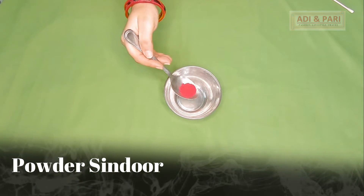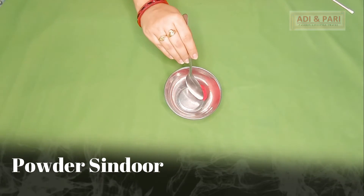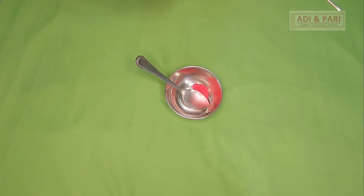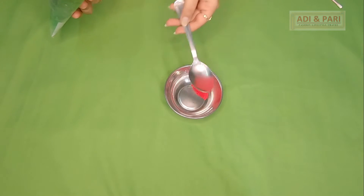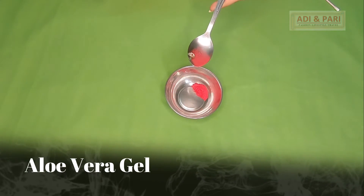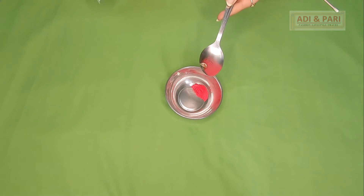For this, we need a silver powder. Here I have a silver powder. Then I am taking aloe vera gel, basically for consistency — it is very thick.